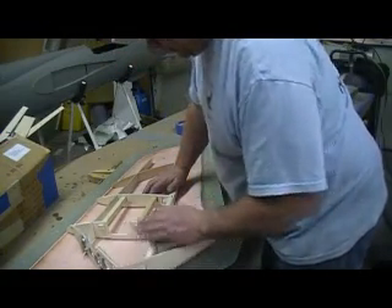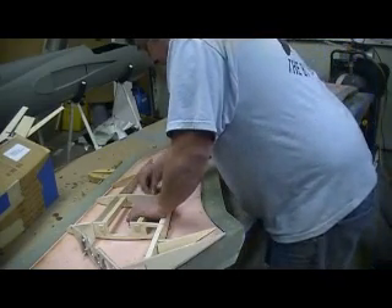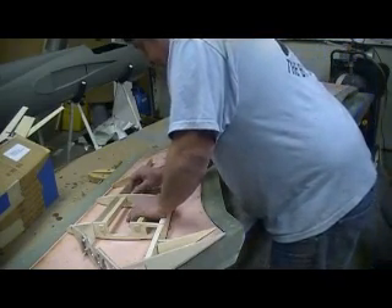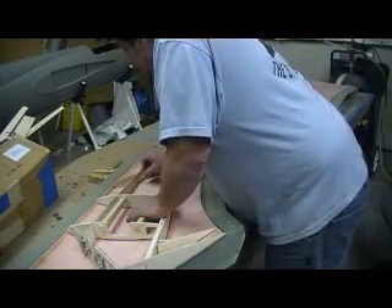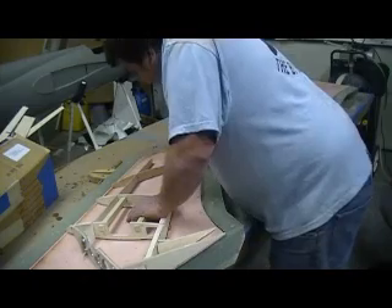Messed up a little bit of wood. Losing my pencil every time I turn around. I don't know what's going on.